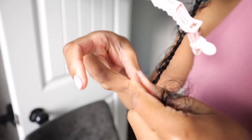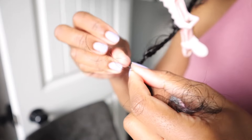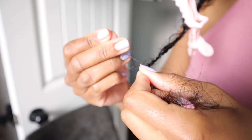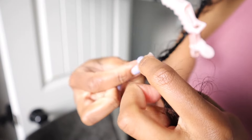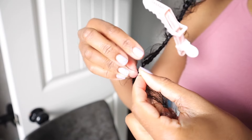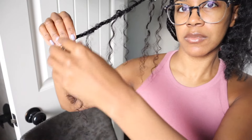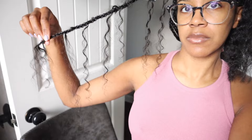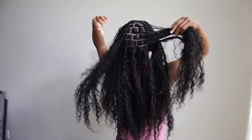I started making smaller knots by just tying a regular tie, then doing it again, looping it around itself and knotting until I felt it was more secure and wasn't going to unravel.